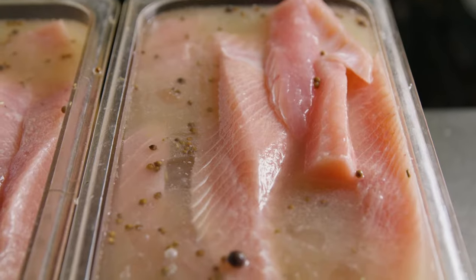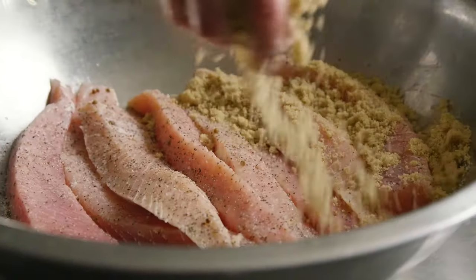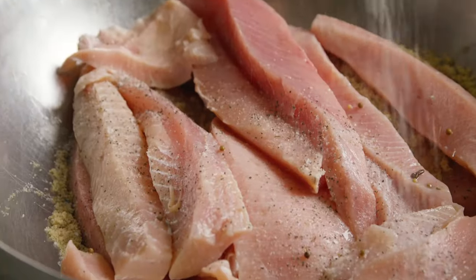We leave them in the brine overnight, and the next day we strain the brine then apply a dry rub of brown sugar, salt, and pepper.